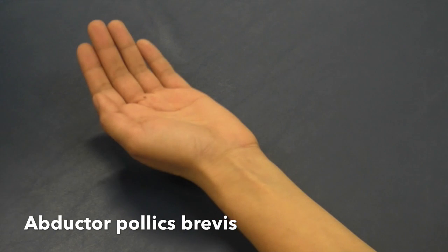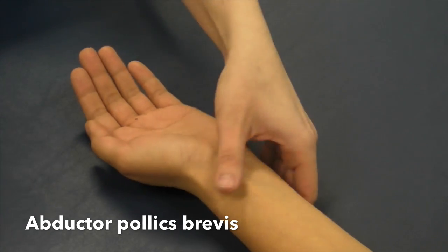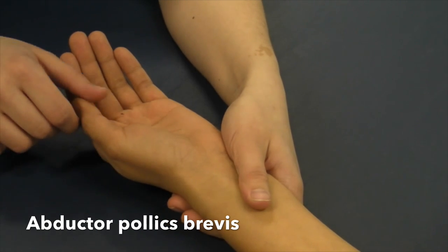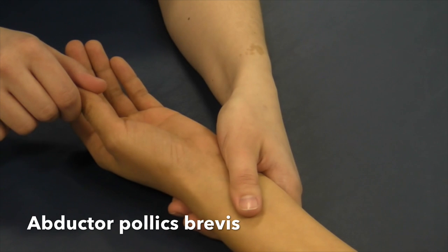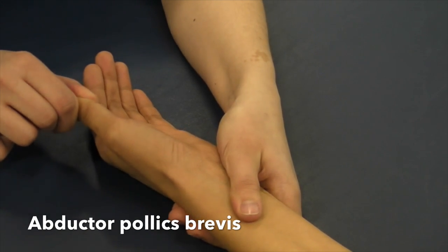Manual muscle test for abductor pollicis brevis. Have the patient seated. Stabilize at the wrist with the hand in neutral position. Apply pressure against the proximal phalanx in the direction of adduction towards the palm. Don't let me move you for five. That's a great five.